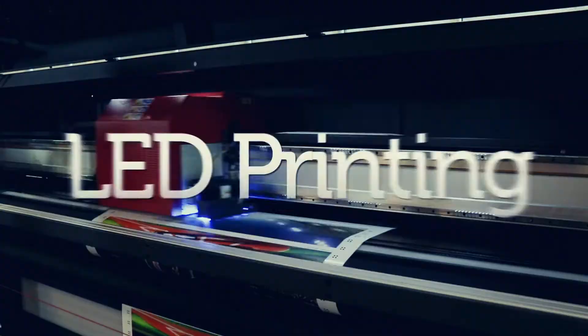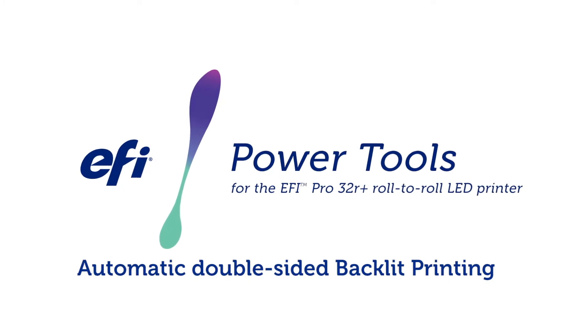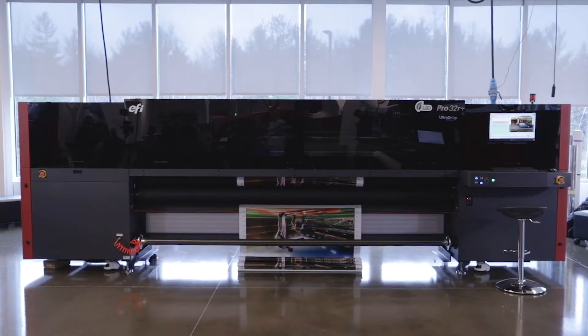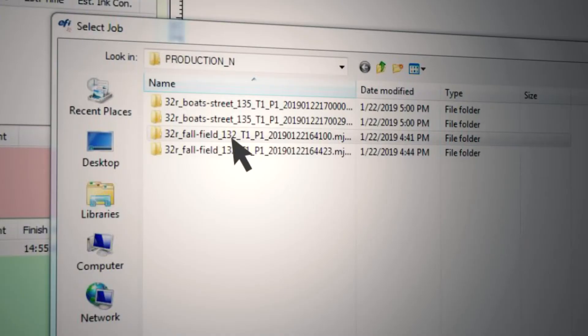EFI VIEWTECH roll-to-roll printers are loaded with power tools that will help get the job done. Automatic, double-sided, backlit printing options — challenging backlit applications become simple and reliable.